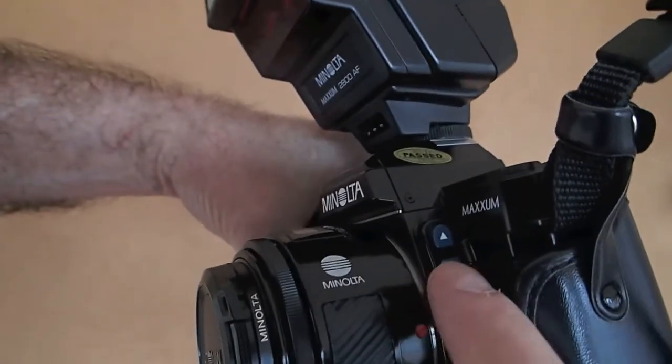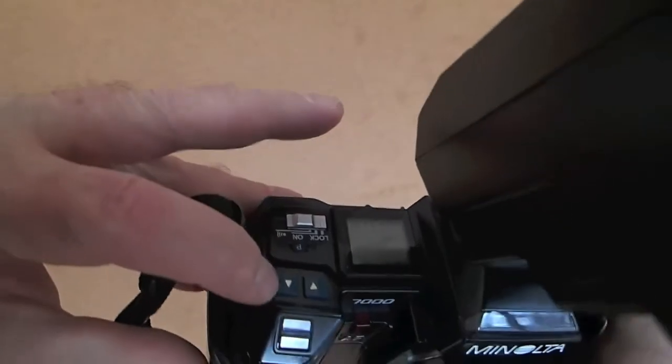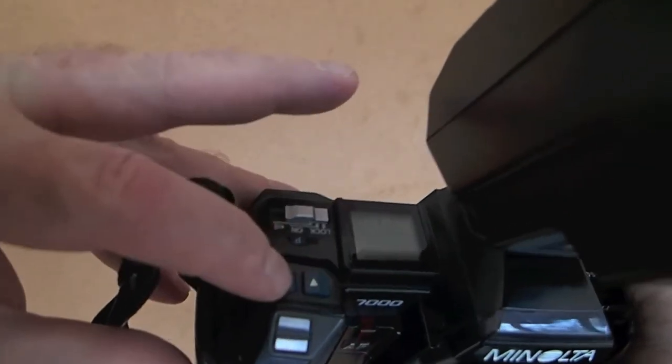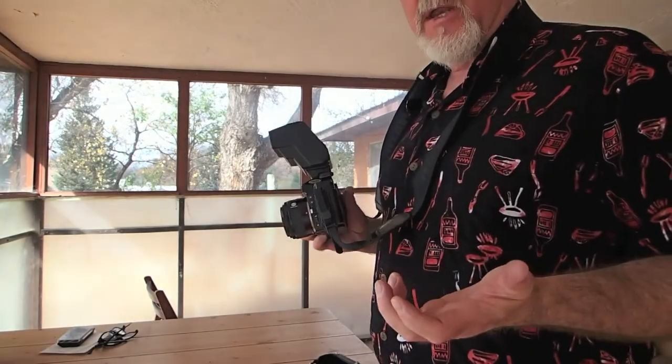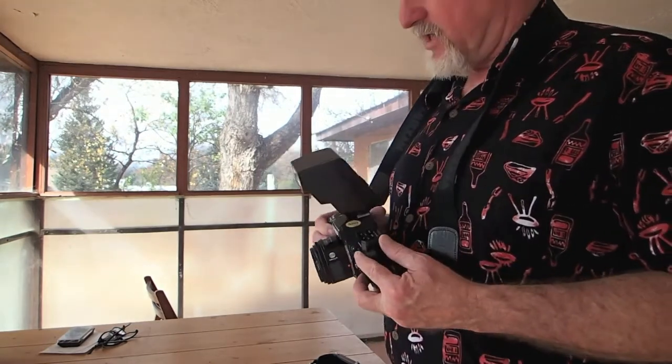While we're here, these two buttons will move the aperture setting up and down, while the ones on the top deck that you step through most of the menus with — these change the shutter. After I pointed out how dark it is, the sun came back out, so we're going to give this a try without the flash.